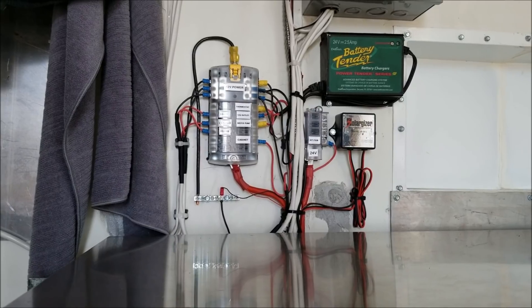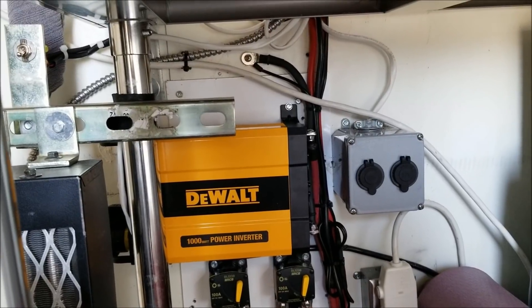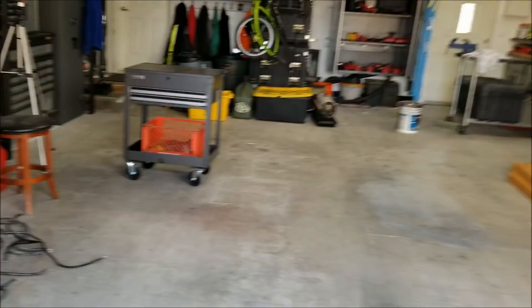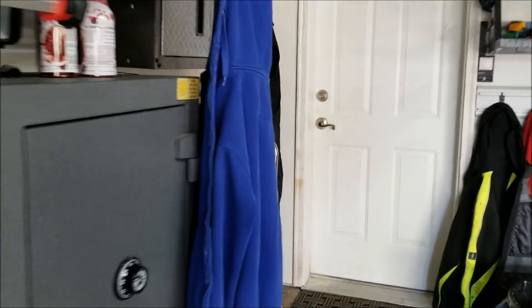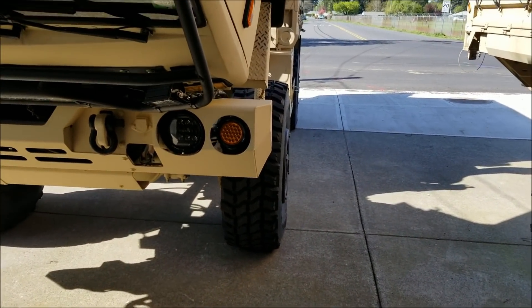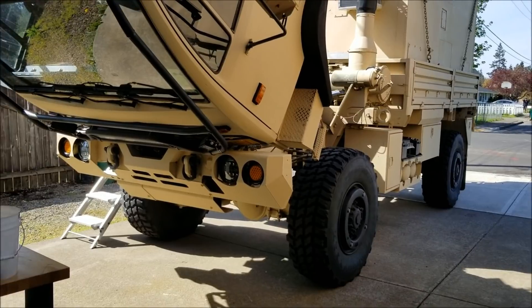I'm pretty stoked that I got all of this done in a day. It's kind of overwhelming trying to get everything at once, but I did it. I did voltage tests on everything, all the connections. Everything should be back where it's supposed to be — the only thing left is the smoke test, which is starting it up and seeing if anything goes haywire, so here we go.